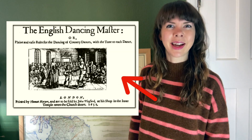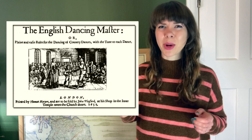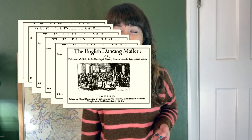John Playford is probably best known for publishing The English Dancing Master in 1651, which contains music for 105 dances as well as the instructions on how to dance them. Between 1651 and 1728 several editions of The Dancing Master were published, first by John Playford and then by his successors.